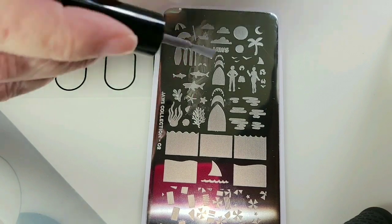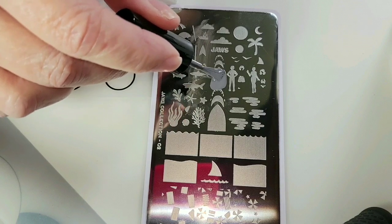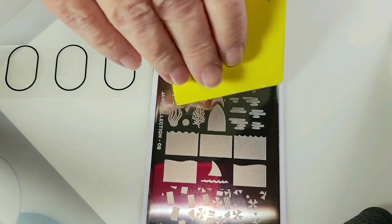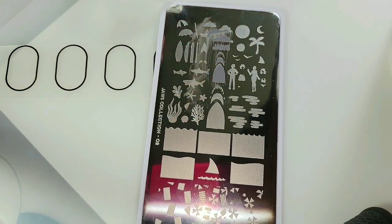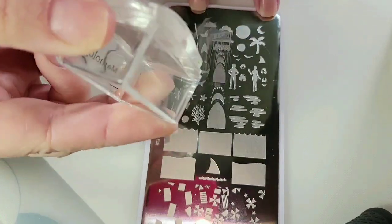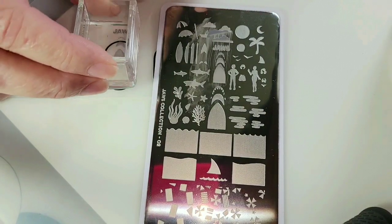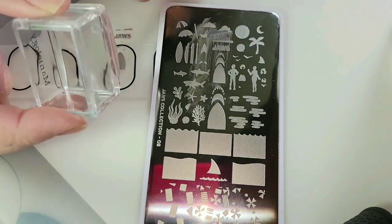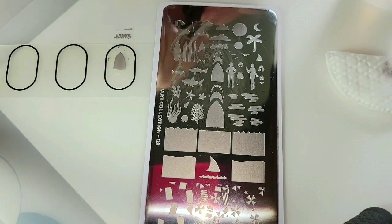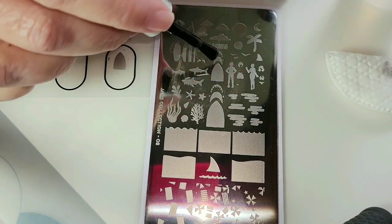We're going to try this again, because maybe it dried on the stamper too long. This time I'm just going to pick it up and stick it down — and that works. So that's perfect. Sometimes it's about being quick.